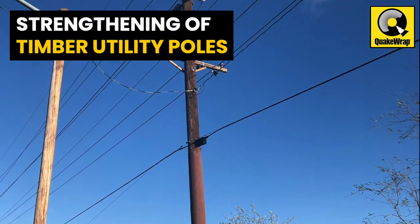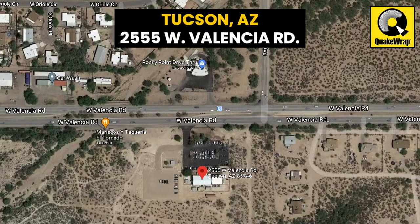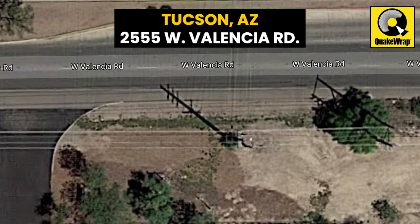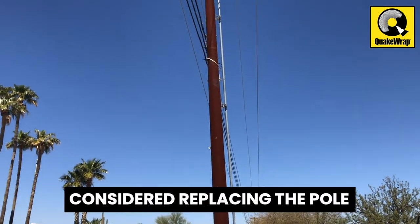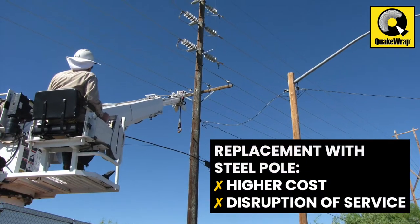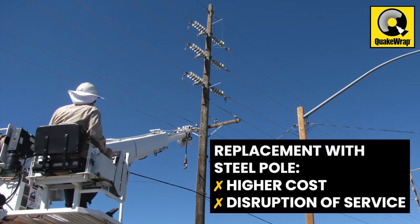Strengthening of Timber Utility Poles. The timber utility pole, located at 2555 West Valencia Road in Tucson, Arizona, was severely damaged due to aging. One option being considered was to replace the pole with a stronger steel pole. However, that option required taking the line out of service, causing significant disruption of service and hardship to the customers at the nearby Indian Reservation.